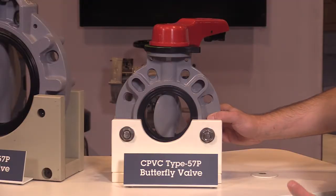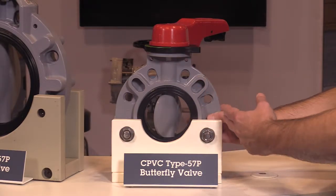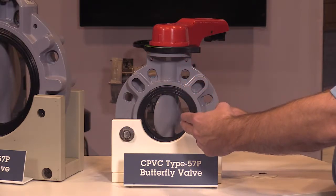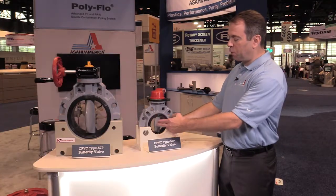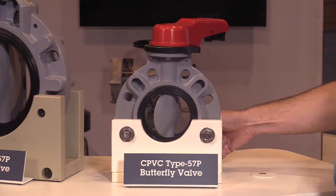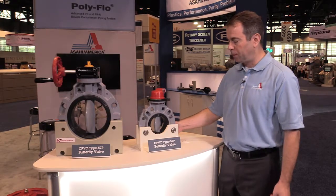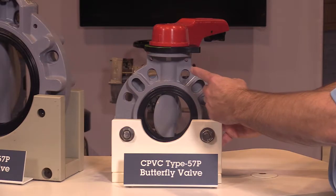The base construction of the valve is a CPVC solid thermoplastic disc and body with a 316 stainless steel shaft that runs through the entire length of the valve body and through the disc into the bottom. With the full boot design liner, we actually isolate the valve body from the aggressive media, ensuring only the CPVC disc and liner come in contact with the process fluid.